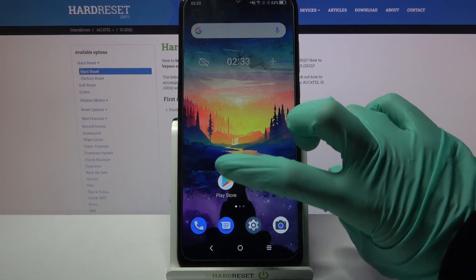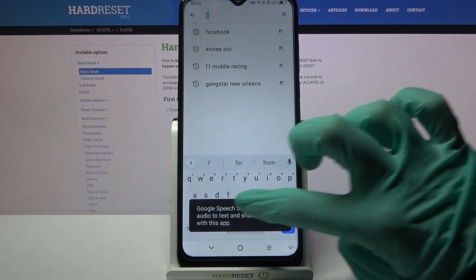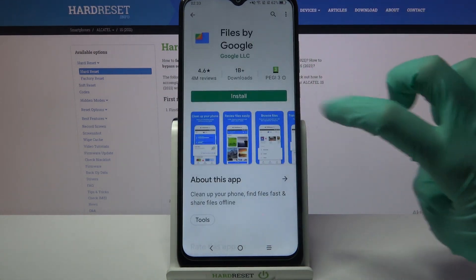Start by going into the Play Store. Click on the search bar, type 'files', and download this app from this developer.